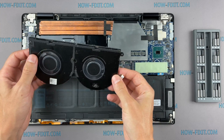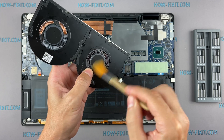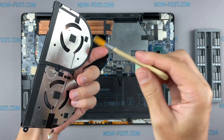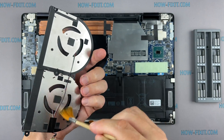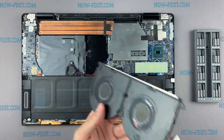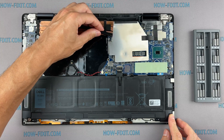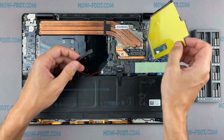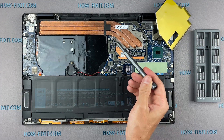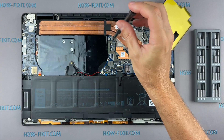Now let's begin cleaning the cooling system from dust. Remove all dust from the radiator and fan. Pay attention to the order of removing the screws — I recommend unscrewing in the indicated order.